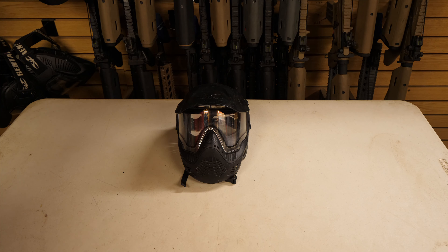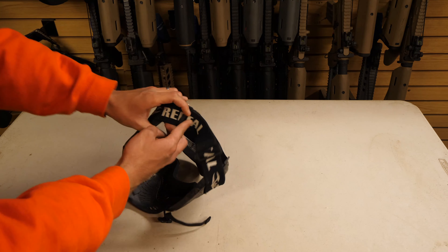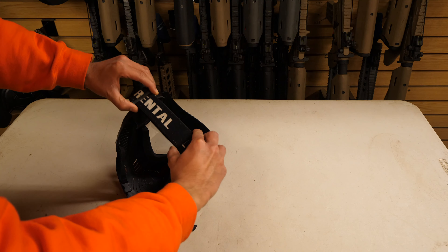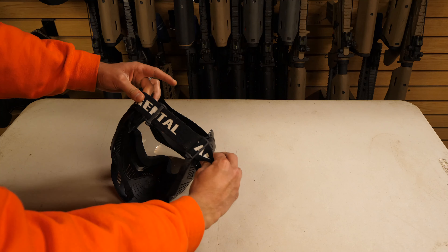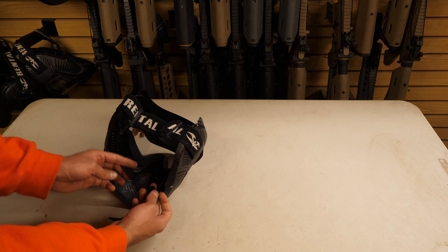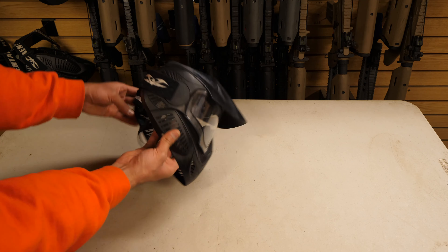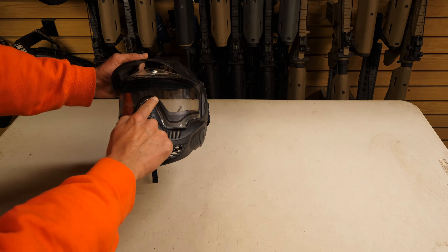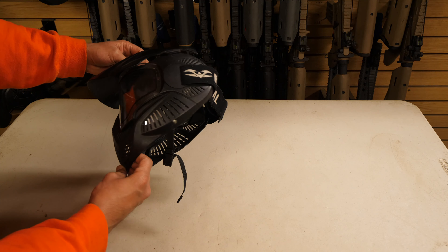This is our standard rental mask. You must wear this eye protection on the field at all times and never take it off while on the field — this is very dangerous. On the back side you have two plastic tabs; pull them together to tighten or apart to loosen. Your mask may or may not come with a chin strap. Please double check the lenses to make sure there are no cracks or deformities on the mask or lens.